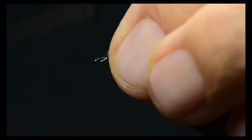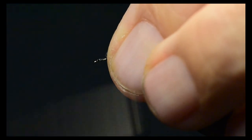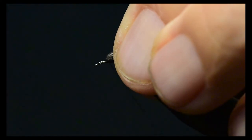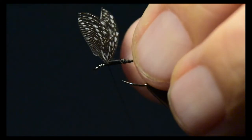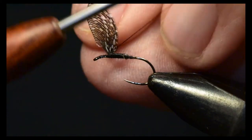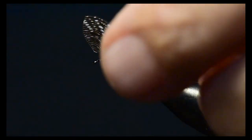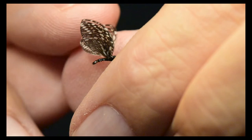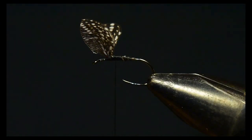I'll make a number of wraps right in front of this wing to set it upright, and ultimately put a figure-eight wrap in between the wings to separate them. A few more wraps in front to set that wing straight upright — and that's your finished Wally wing.